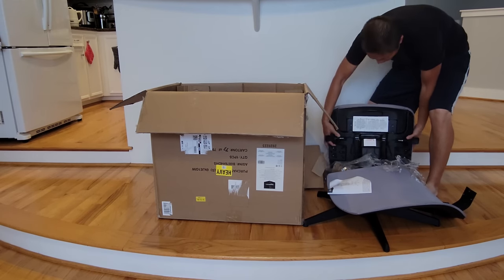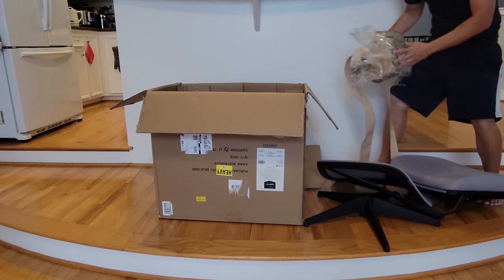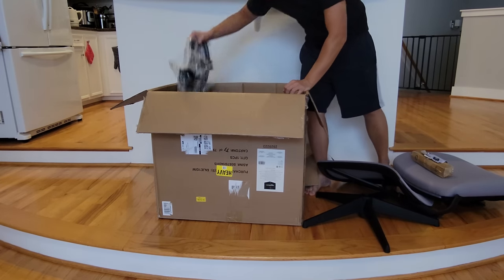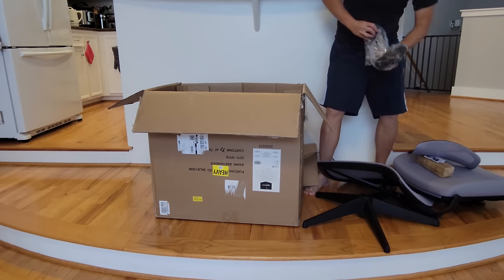So I got this chair. When it arrived, the box was actually half open. The chair was relatively heavy, so there was already a hole punched from the side from one of the chair's arms that was sticking out. So yeah, the packaging wasn't all that nice.